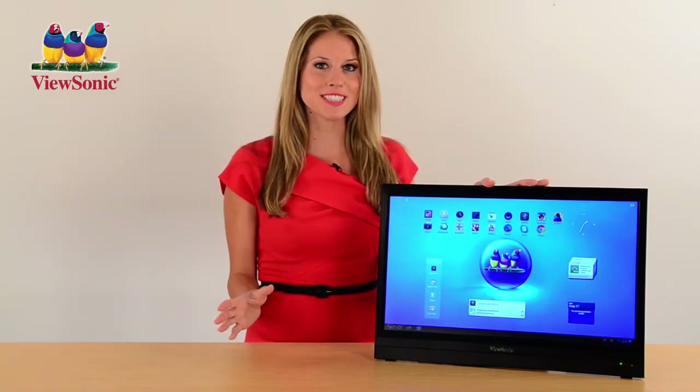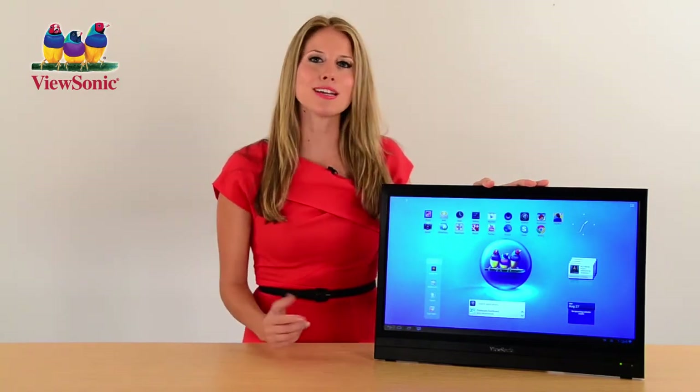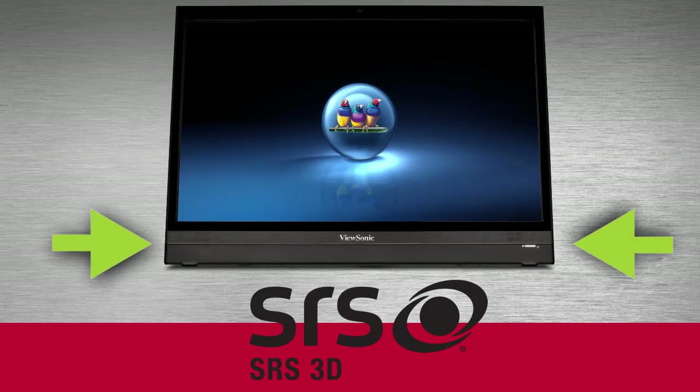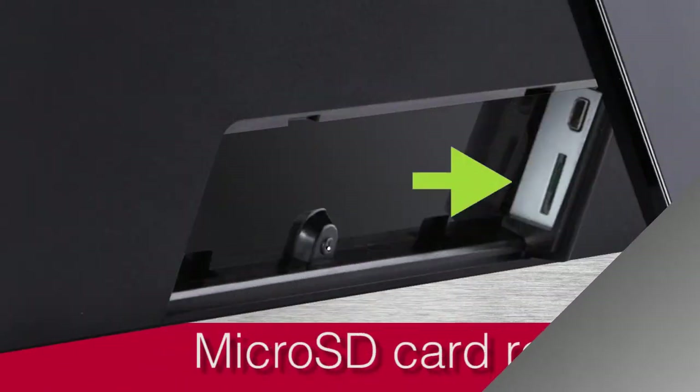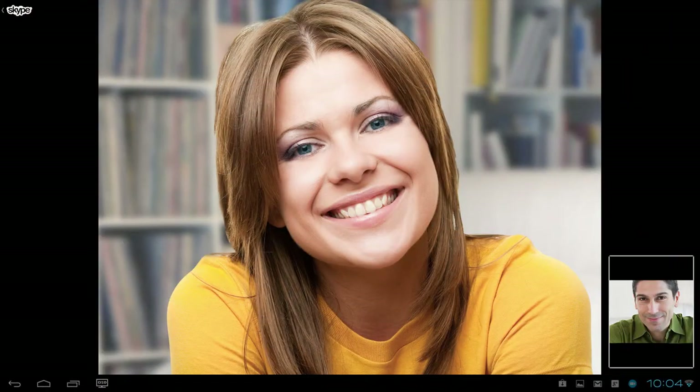This generously sized widescreen display can also be used as a fully functional standalone monitor with micro HDMI input for easy connection to any desktop or laptop PC. Integrated speakers with SRS premium sound, micro SD card reader, audio output, and built-in camera for video conferencing complete this all-in-one package.